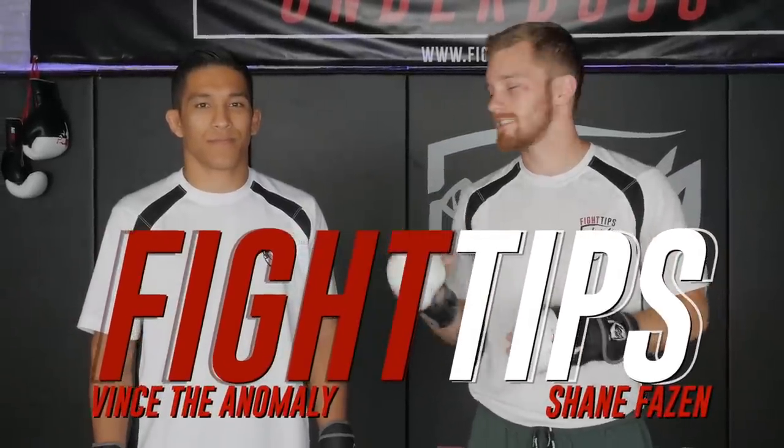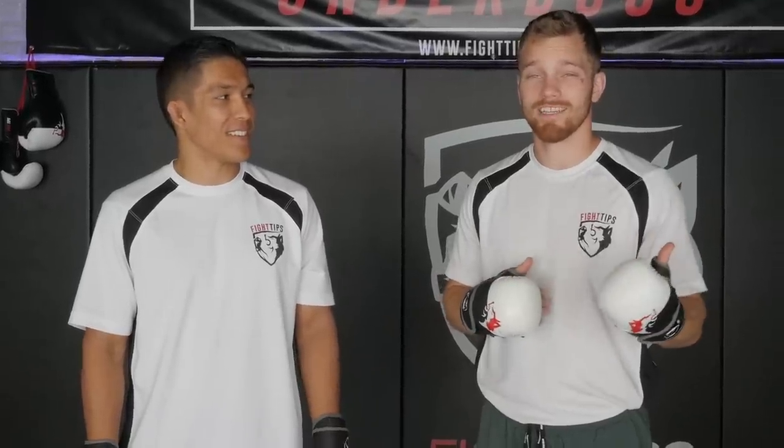Hey, what's going on guys? Shane here back with Vince the Anomaly. What's up guys? Today we're talking about the fight that happened just the other weekend — Triple C Henry Cejudo against Marlon Moraes, fighting the bigger stronger opponent. Vince is gonna break down some of the strategies and things that you saw. So what are we gonna talk about today?